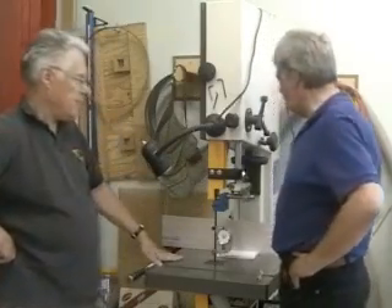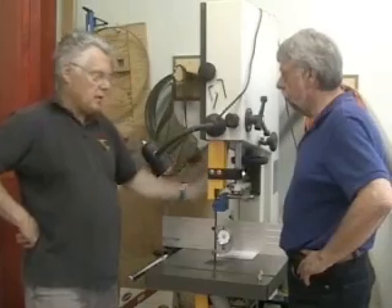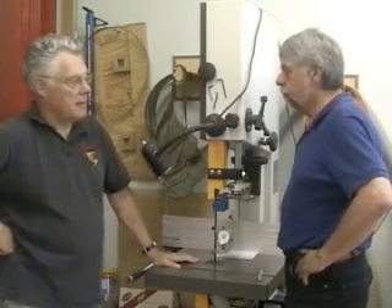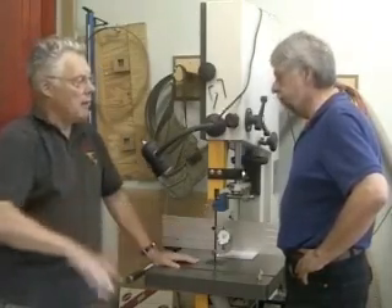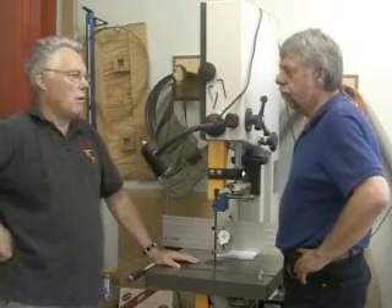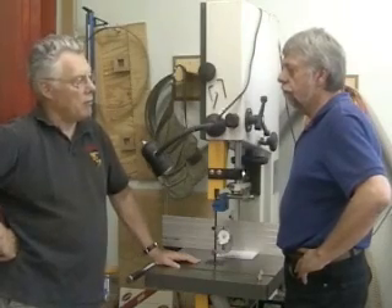So how do you know what that tension should be? Well, the people who sell bandsaw blades give advice: if you're sawing one-inch or two-inch wood, just cutting it flat on the bandsaw, the recommended tensions for most common blades are in the eight to ten thousand pound range.